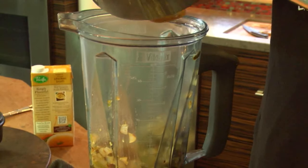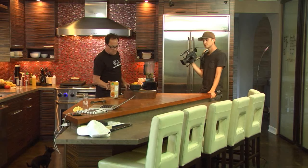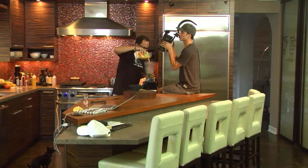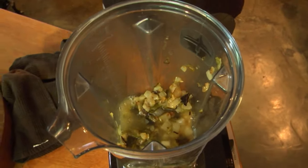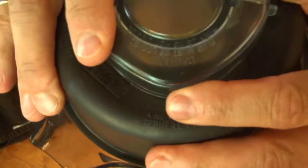You have silicone spatulas — you could use them with the all-clads. I just wanted to get everything out. So a little broth. I don't know exactly how much this is going to make, honestly. Look inside — it looks like some vortex in space. Life inside a blender.